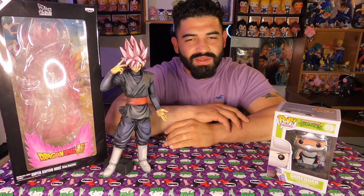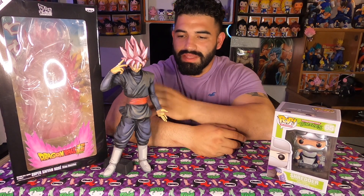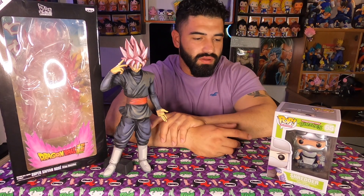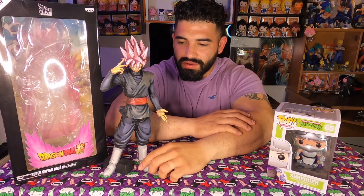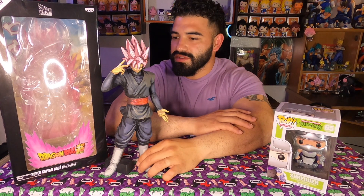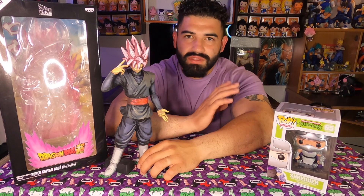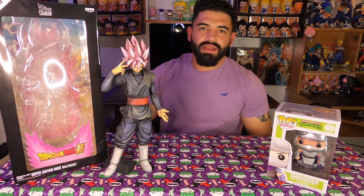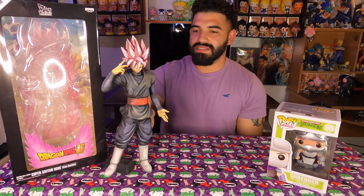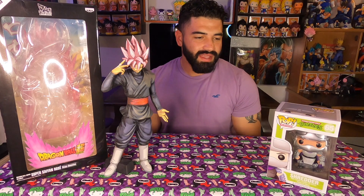Hopefully you enjoyed the video — just a quick unboxing and mail haul. I hope you enjoyed the 360 videos I did too. I ended up putting Shredder back in the box because he's probably going to go up there with my NECA Shredder. But man, this Rose Goku is seriously beautiful — one of my favorite Dragon Ball Super pieces. Really really cool, love the detail. And same with the poster, it's really really cool.